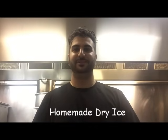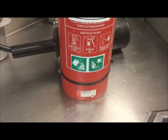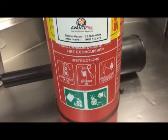Hey everybody, today on Henry's How To Do's I'm going to show you how to make dry ice at home using a fire extinguisher. Let's get straight into it. I've just got a fire extinguisher here.